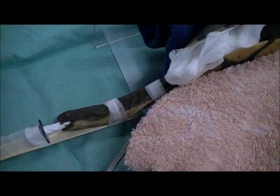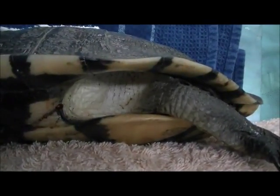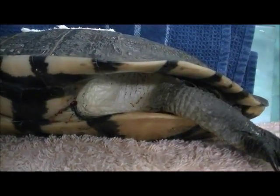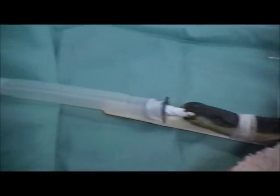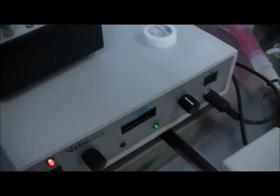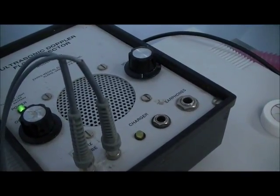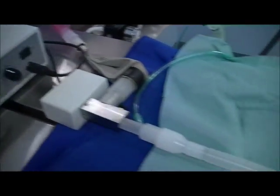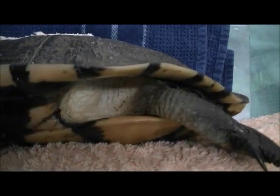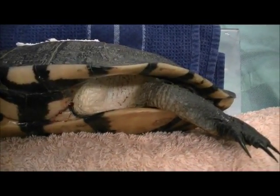So we've got this turtle anaesthetized now, and we've got her positioned here laying on her side, because we're going to make the incision just in front of her rear hind leg — it's called the pre-femoral fossa. She's hooked up to the anaesthetic machine with a ventilator breathing for her. We're going to prep her up for surgery, and we're hoping the eggs are going to fit through that gap. We might have to do a little manipulation to get them out, or roll her over and take eggs from the other side too.